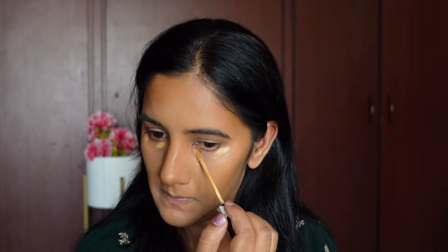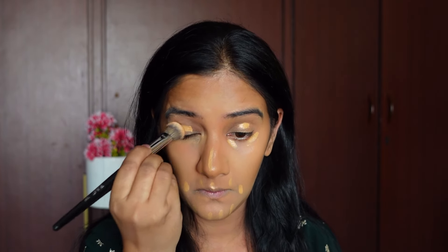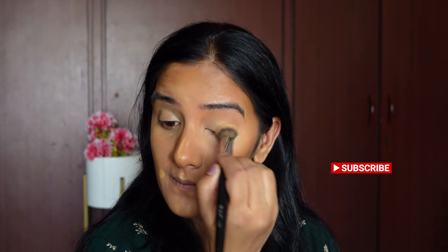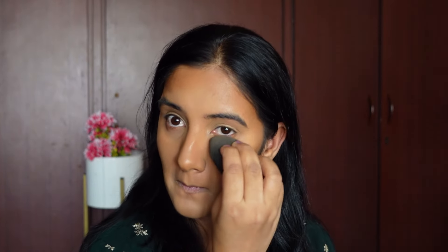For concealing I'm going to be using the Maybelline concealer in shade 40 Caramel. I'll use a flat concealer brush to blend it. I've applied it on my eyelids as well to use as a base for the eye makeup. To set the concealer I'm going to be using the Banana Compact from Faces Canada.